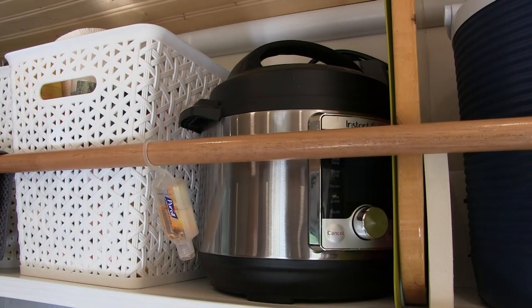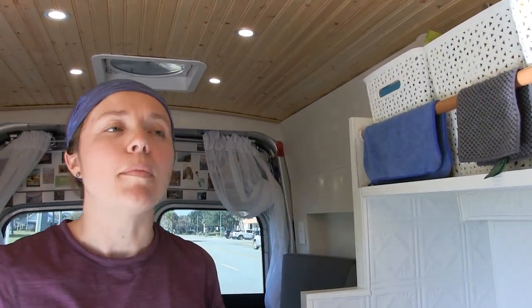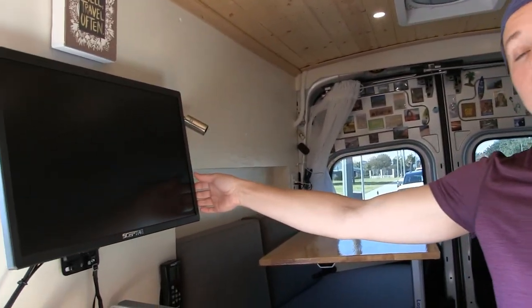How does the Instant Pot get power? I use an inverter which I have in the closet. Everything you see other than the Instant Pot and this computer screen is powered by the 12-volt system — those are the only two things that currently run off the inverter.